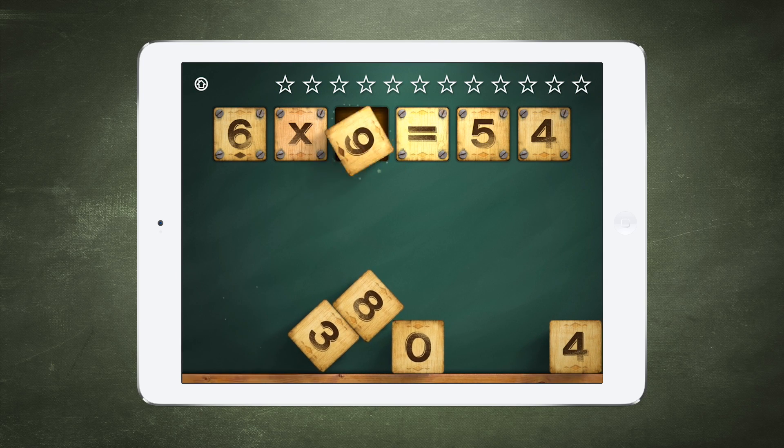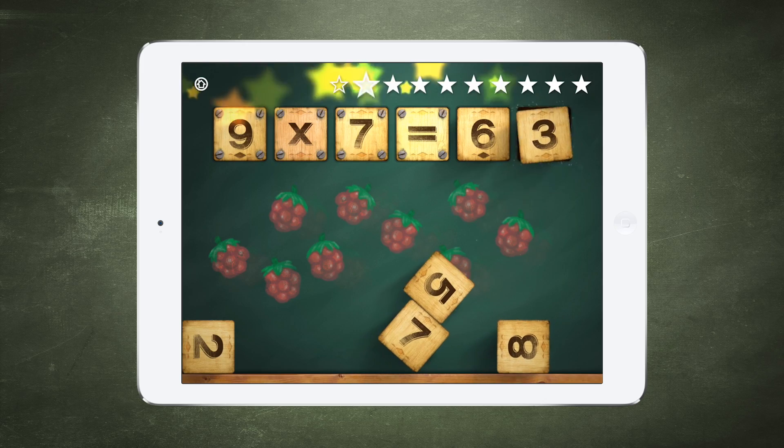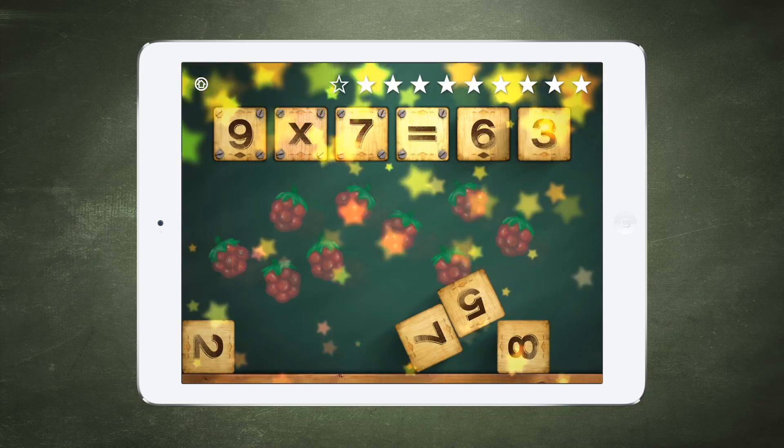That isn't right. That's it, 6 x 9 is 54. 9 x 7 — great, 9 x 7 is 63.